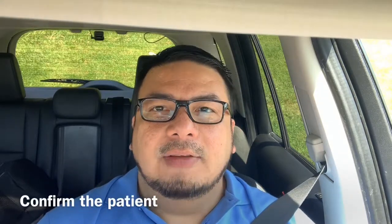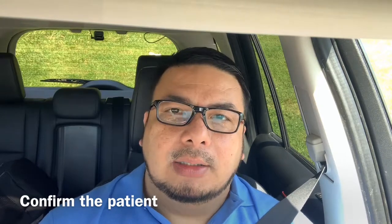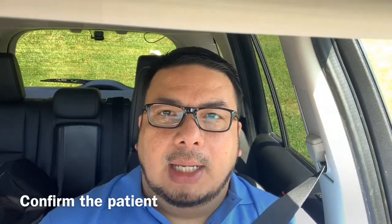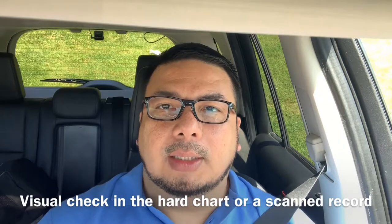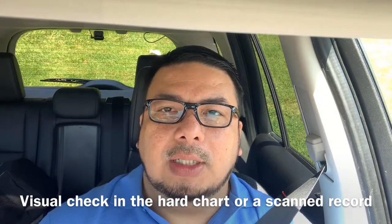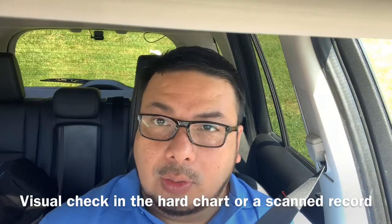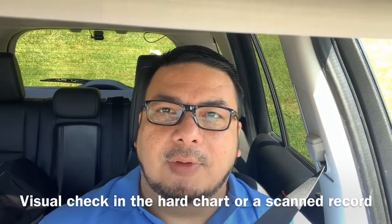Always start by identifying the patient. Confirm the correct name and date of birth, and scan the patient in the hospital system. I use not just two but three identifiers to make sure this is the correct patient for this treatment. Ensure the patient has signed consent. If a blood transfusion is involved, a blood transfusion consent form must also be present. Confirm everything is in order before proceeding.